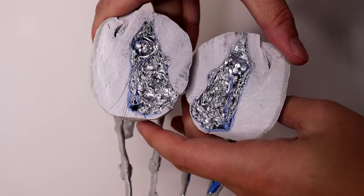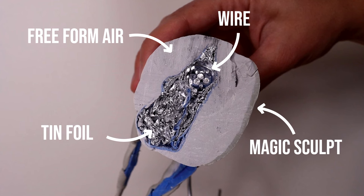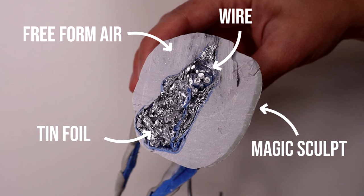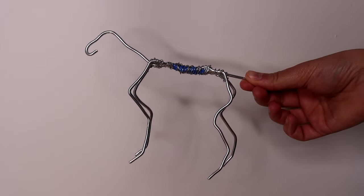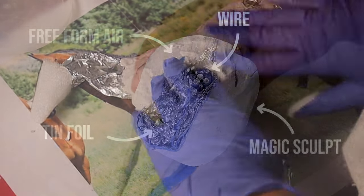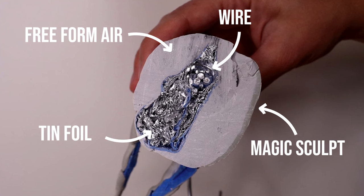If you're taking a wire armature, covering it in tin foil, and then putting all epoxy sculpt onto it, it's gonna be really heavy really fast. It's hard for you to hold on to, it's hard for the legs to sustain, and you're more prone to cracking and breaks and damage. If you take your wire armature and tin foil and apply some Freeform Air, being that it's so lightweight, you're able to create a really thin layer of epoxy on top of it to create the final sculpture.